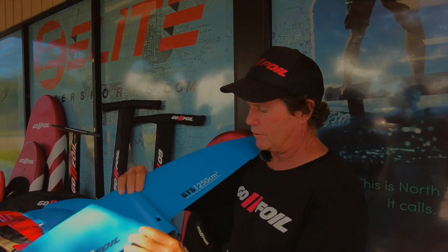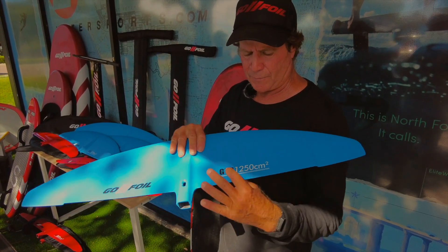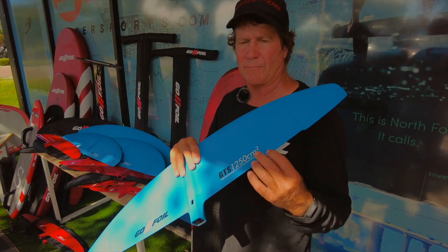As you can see on all of our wings, we have started to do printing on the bottom. We've got more of a matte finish now instead of the glossy finish, and we're putting the numbers on here. This is the 1250 GT.